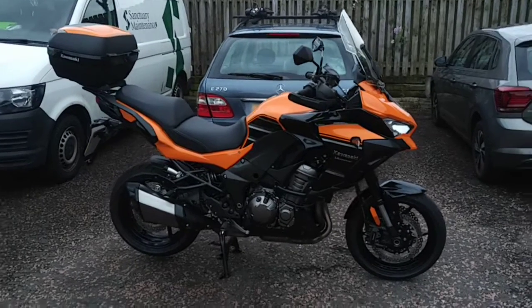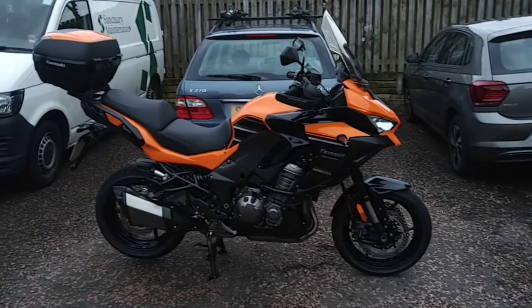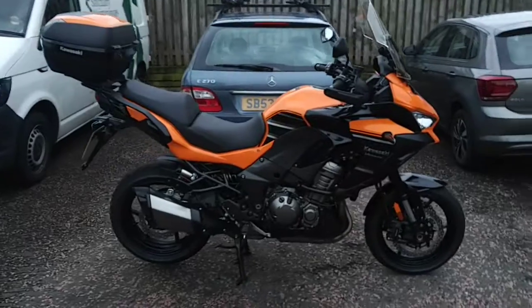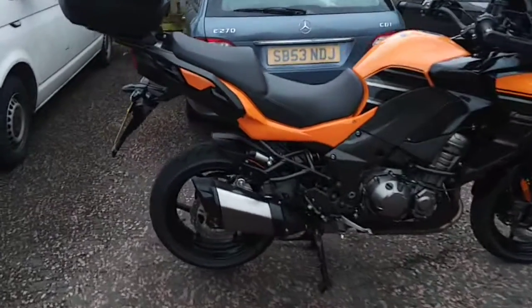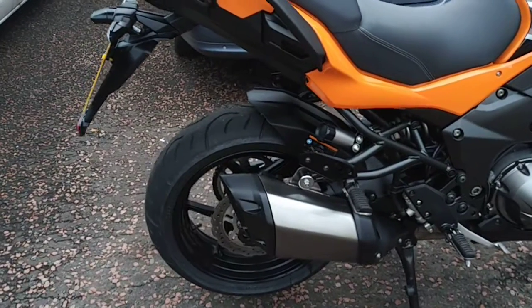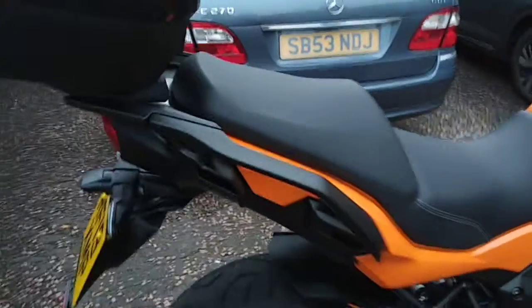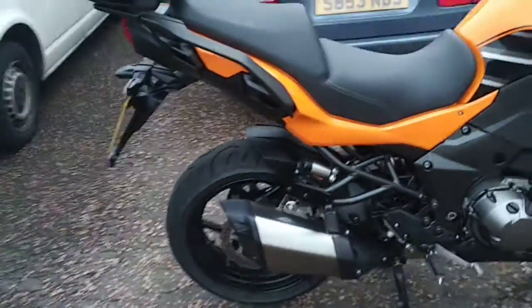Hello, it's Len from the Art of Motorcycle Maintenance here. This Kawasaki Versus 1000 is a lovely bike. It's not in full GT spec yet, which is the way I'd like it to be, so we're going to mount some panniers on it to help get it into GT spec. The panniers can attach on the bike here, but there's no bracket yet for the panniers on the bike.